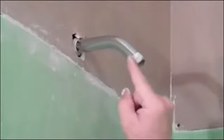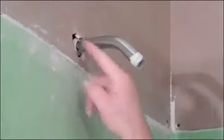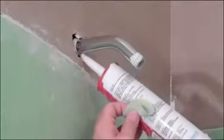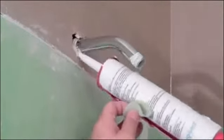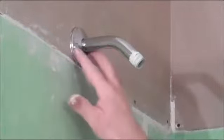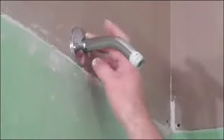The main reason we're doing this is so if this leaks, it doesn't shoot water back up into here. Since we're waterproofing, we might as well waterproof. That's now sealed around there as well. Even though we're not tiling back there, it'll be sealed.